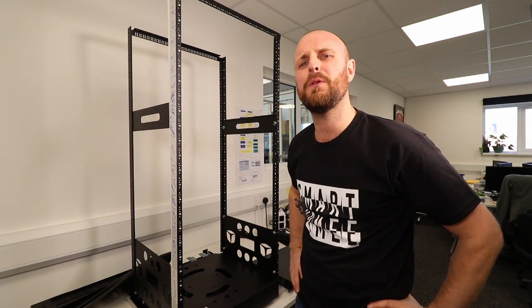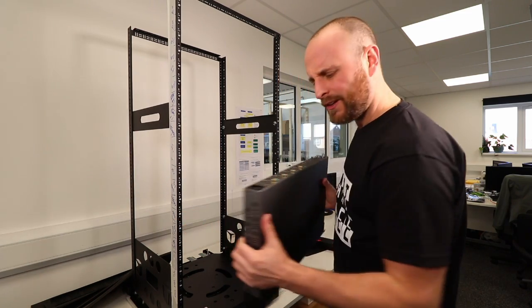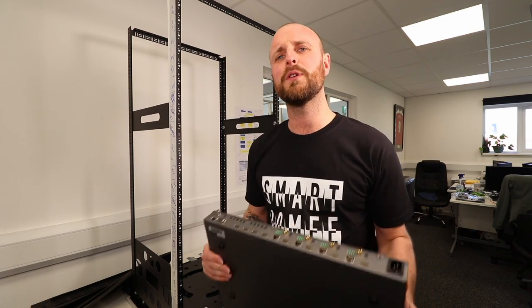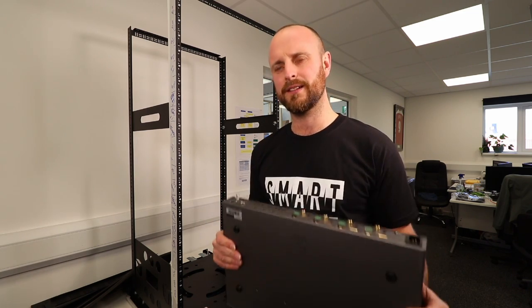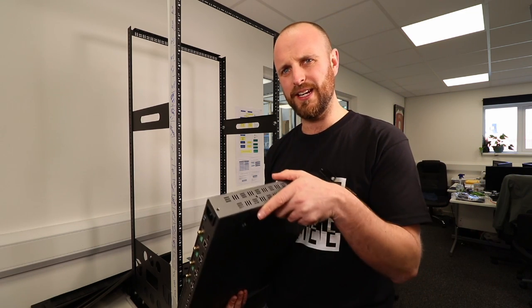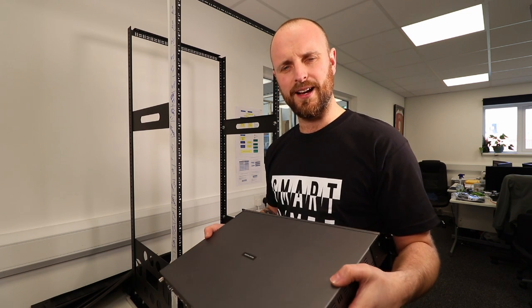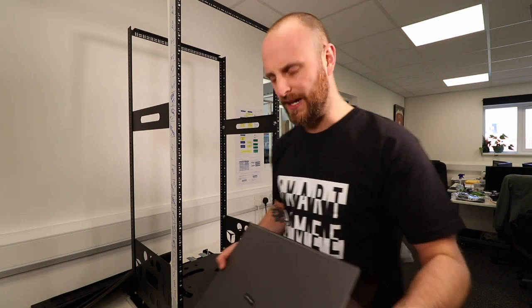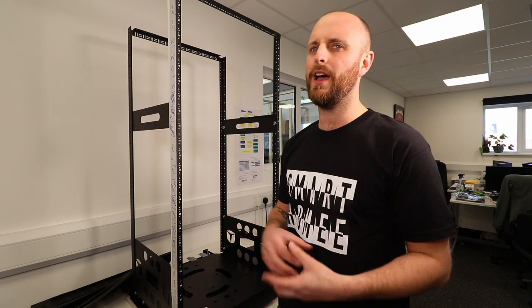Hot air rises — I know, it's things that you learn at school, but it's pretty important when you're building a rack. Because these things, HD Anywhere, cost an absolute fortune. And so does most kit that you put into a rack. Where you place it effectively decides on how long it will last. These things are designed to take and manage heat themselves, but what they're not designed to do is be stacked upon each other and effectively be cooked over a long period of time. The 101 is the drawing of cool air in and the hot air being dispelled.